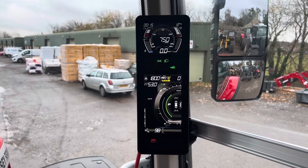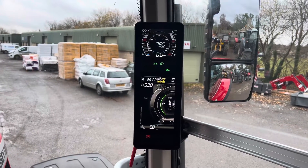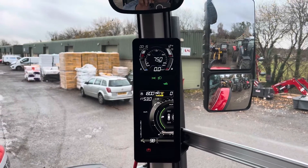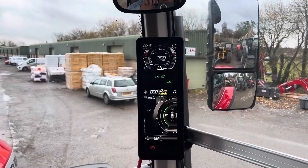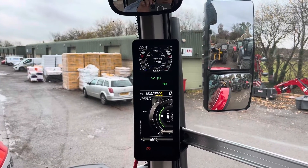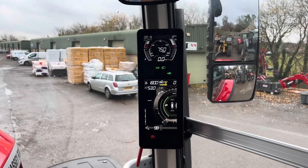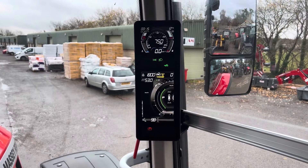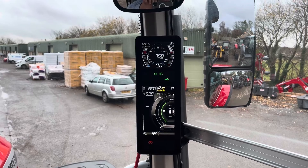The thing with Dyna7 really, which is different to Dynaepower, is in auto mode. If you put it in auto mode, obviously it'll change all the way through all the gears from gear one to gear 28 if you wanted to, but you wouldn't want to do that in the field. The only setting that's different on this and it's unique to Dyna7 is field mode in auto.